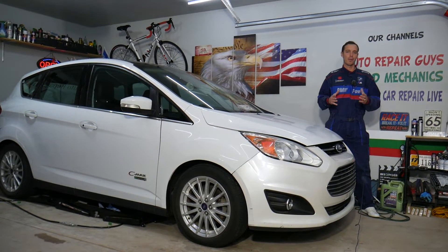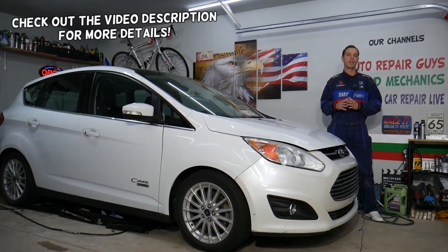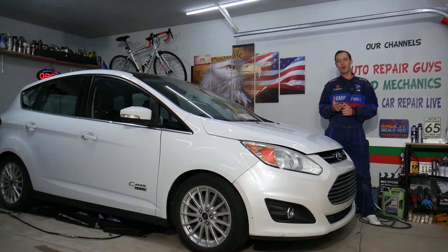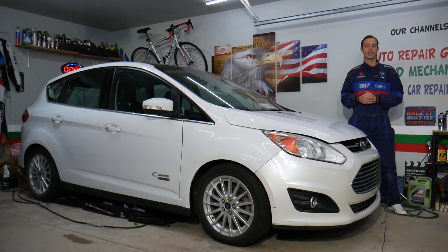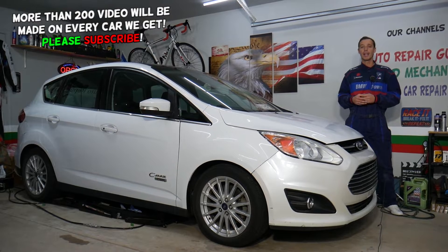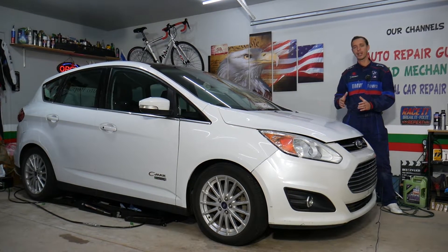Hey guys, welcome back to Electrical Car Repair Life. Today's video will be super helpful for anyone with a Ford C-Max, generation year 2012 to 2019, who needs to find where the fuses are located for the fuel pump. You may have up to three different fuses that control the fuel pump, and they're at three different locations, so make sure to stay until the end.